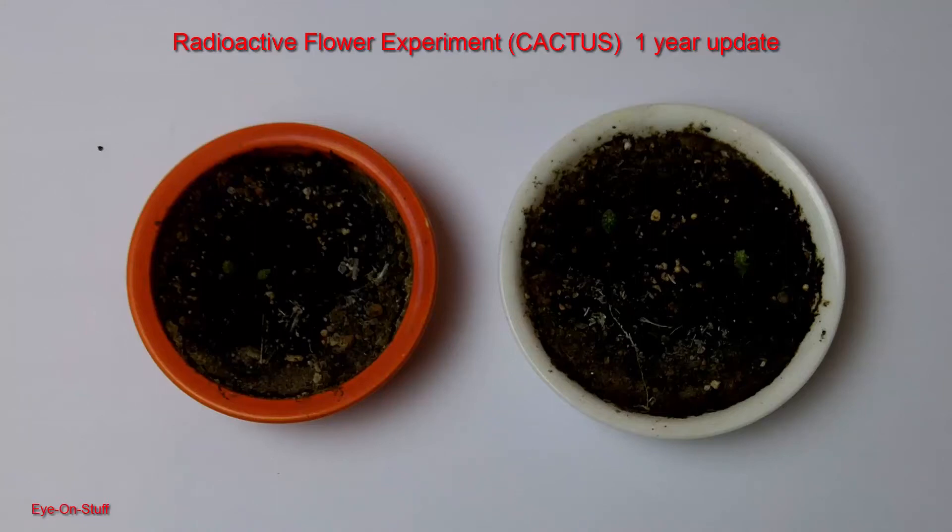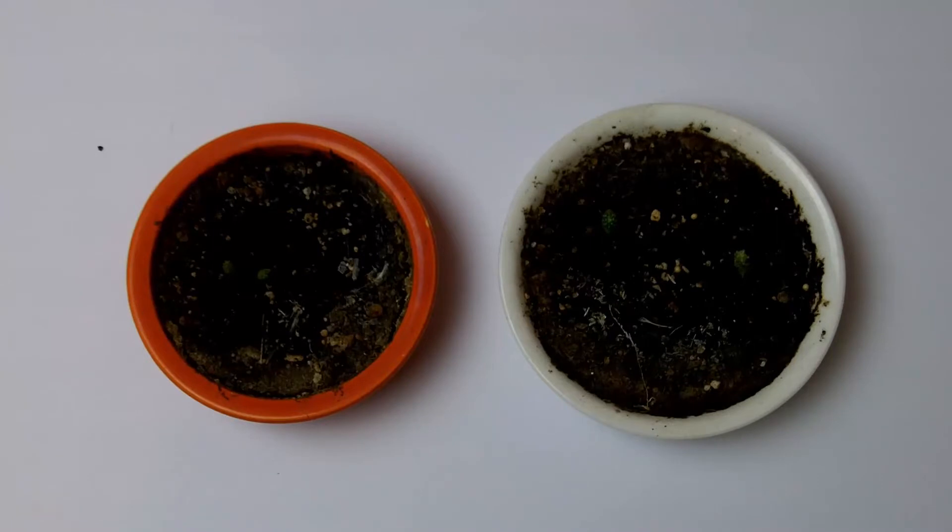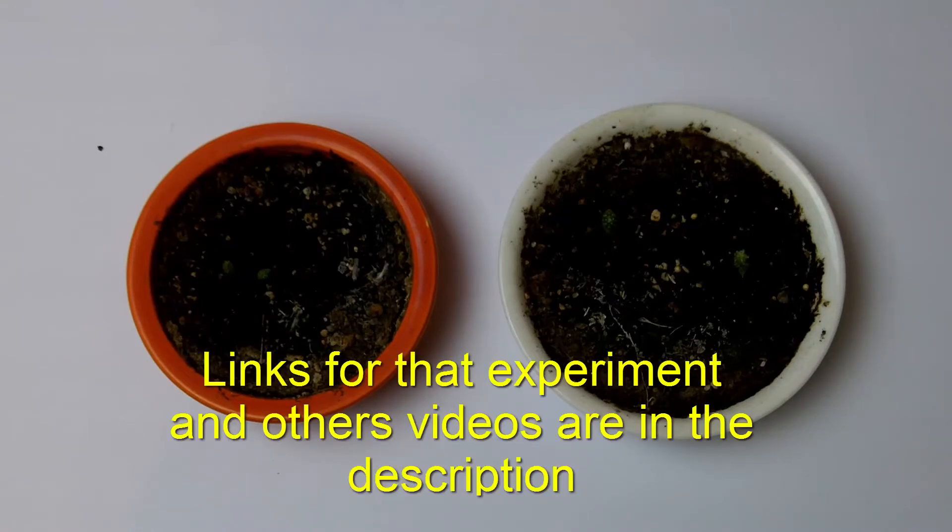Hey everybody, this is IonStuff and I just wanted to give you a quick update on an experiment that I did about a year ago. It was a totally unscientific experiment — I wanted to see the effects of radiation on growing flowers.